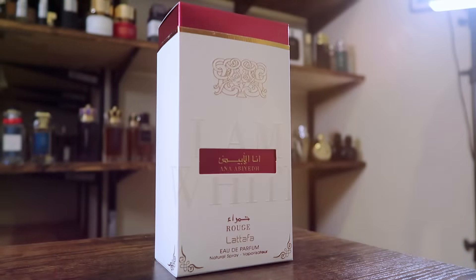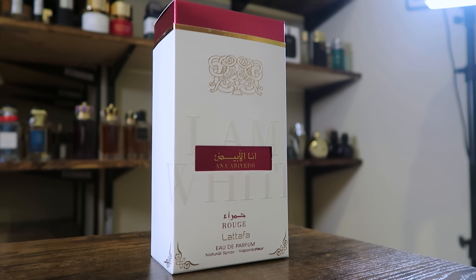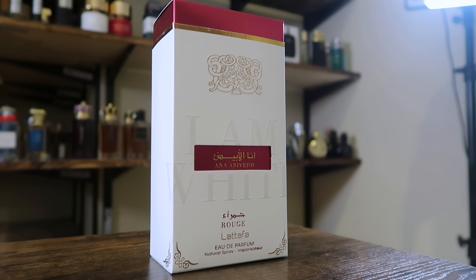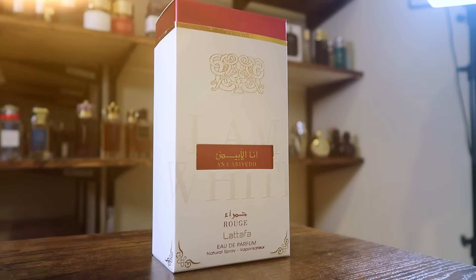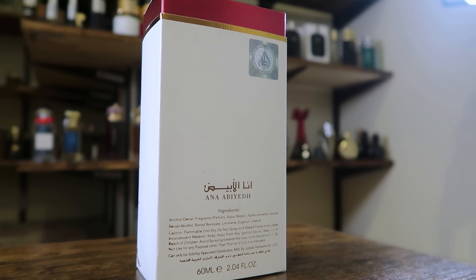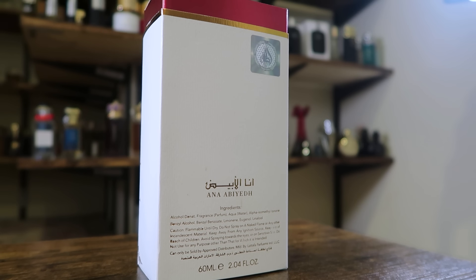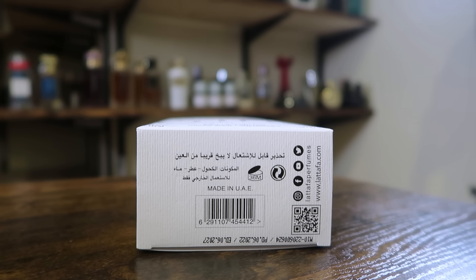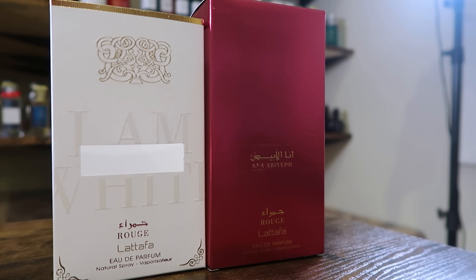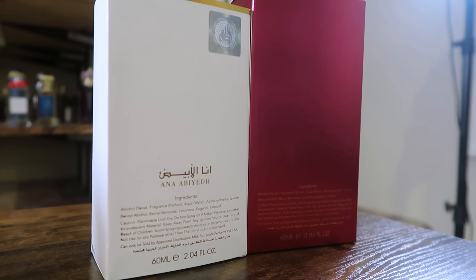Let's kick it off with the presentation. Here you got the box — it has a little slip cover that says "I am white," and then in the middle there: Anna Abayed Rouge, La Taffa, Eau de Parfum. Now this is not a 100 ml size bottle; this is a 60 milliliter size bottle, and the size is on the back where you'll find your ingredient information and also a little sticker for your authenticity. On the bottom, you have a batch code and barcode. My bottle expires 06-2027.